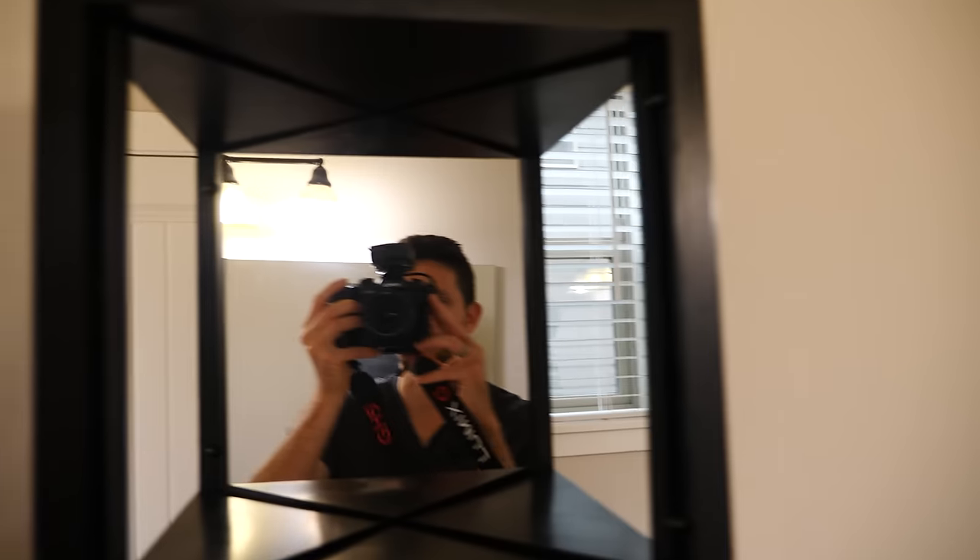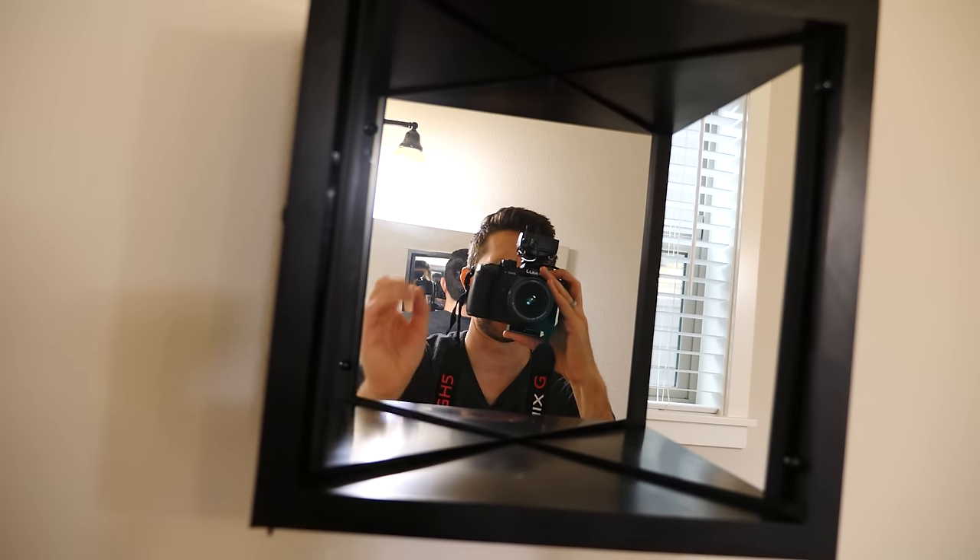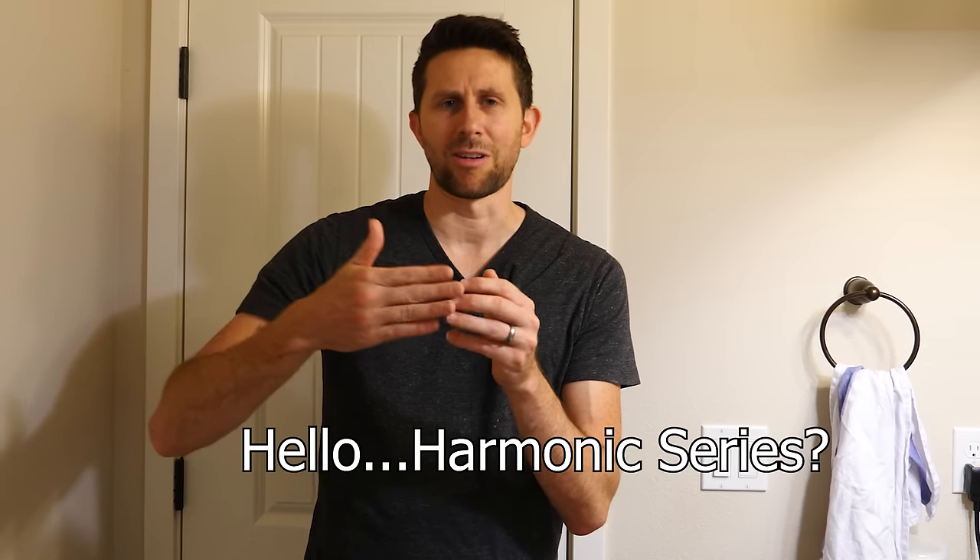Hey everyone, today we're going to be seeing what it looks like to shine a mirror in a true mirror, and also figuring out if you shine a mirror in a mirror, does that mirror image reflected on the mirror image reflected on the mirror image go on forever?